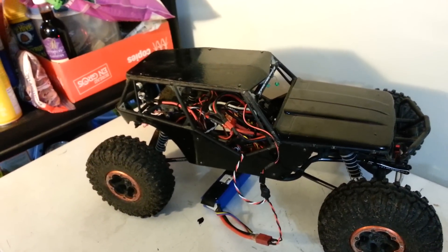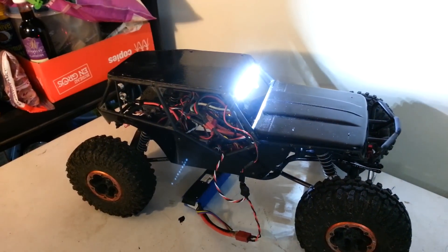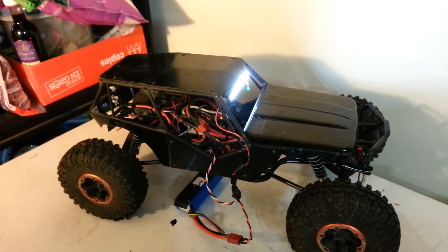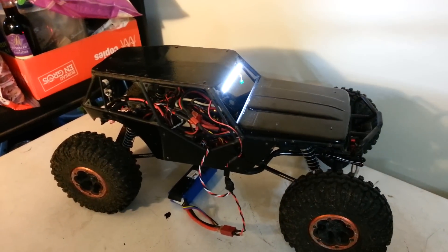So let's see if I can show it working — I don't know what my camera is going to do here. Okay, so: full bright, medium, low, and finally off. So that's what it does.